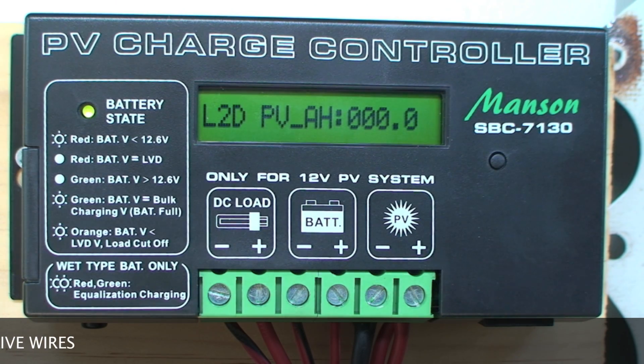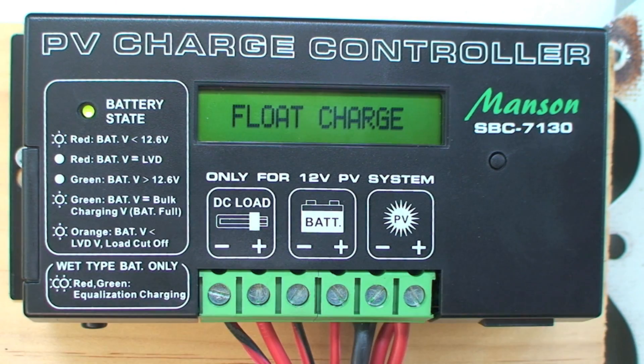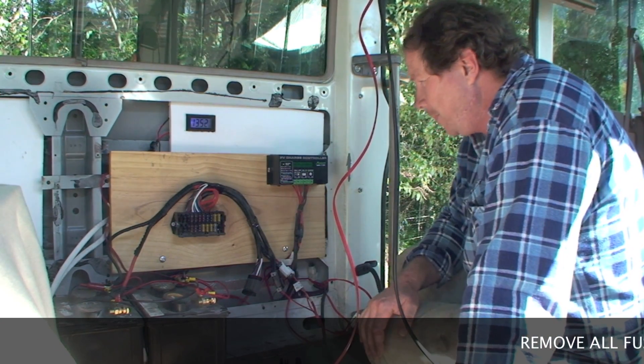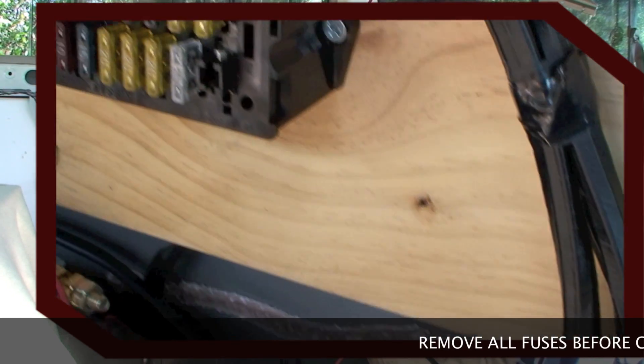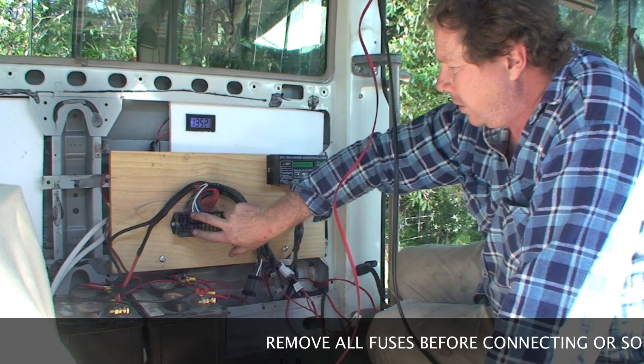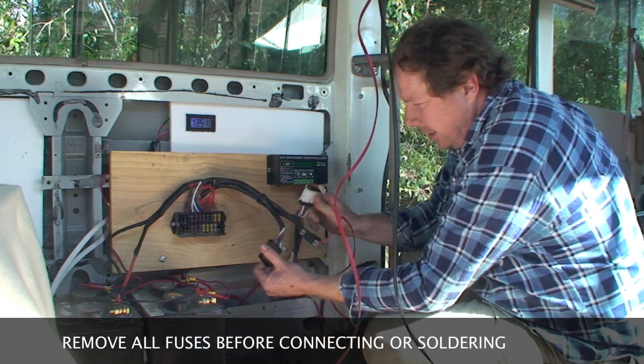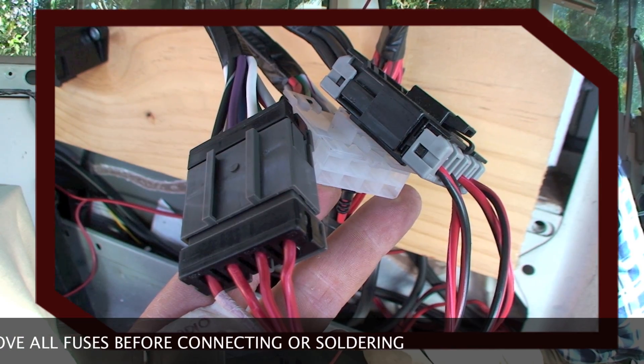These are also available from eBay — the solar panels I'm using are two by 200 watt. I've got this heavy-duty fuse pack here that I bought, with a big positive and an earth, so it powers up all these fuses which then come out to these joiners here.